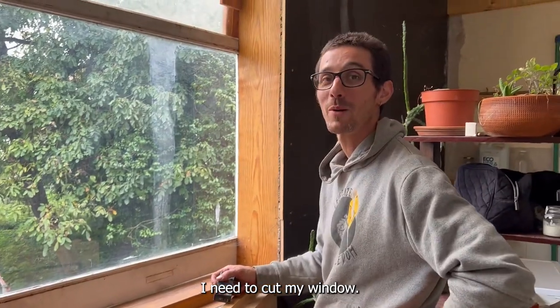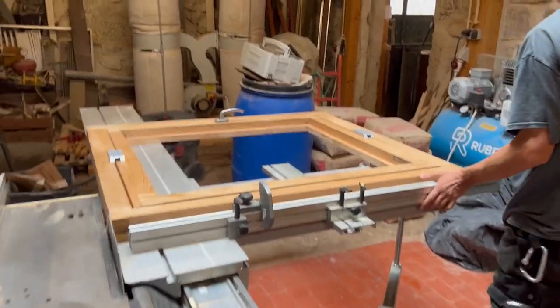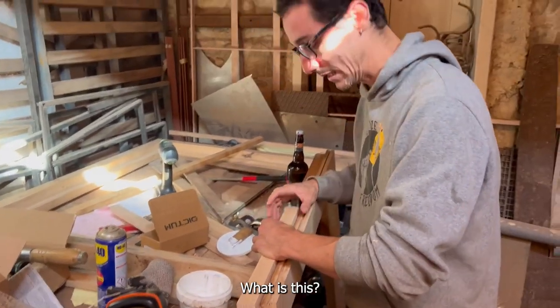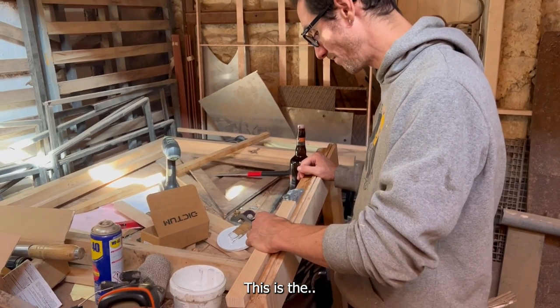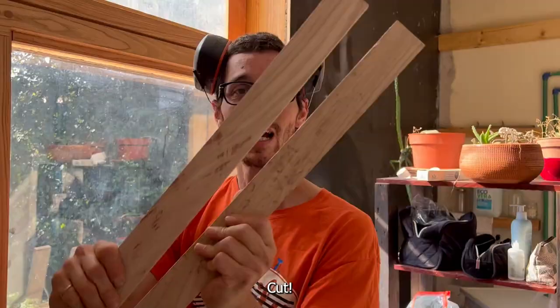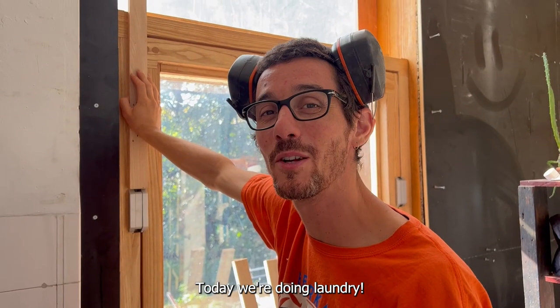I need to cut my window — 5 minutes. We're gluing. What is this? We're gluing this part here. Cut! Today we're doing laundry.